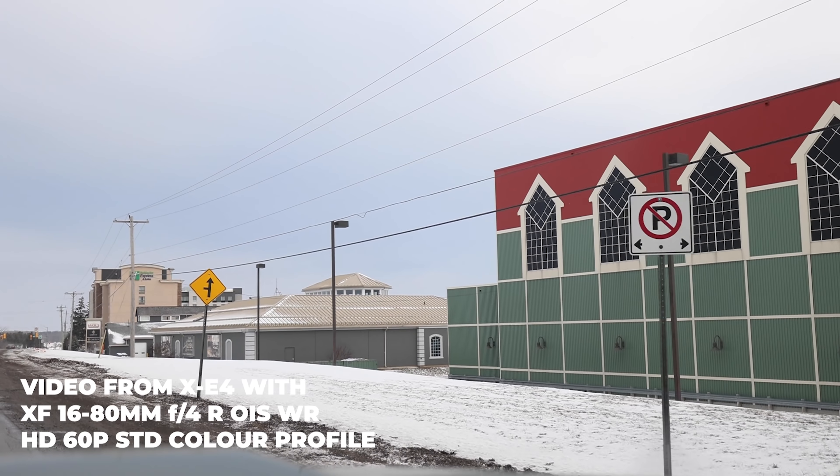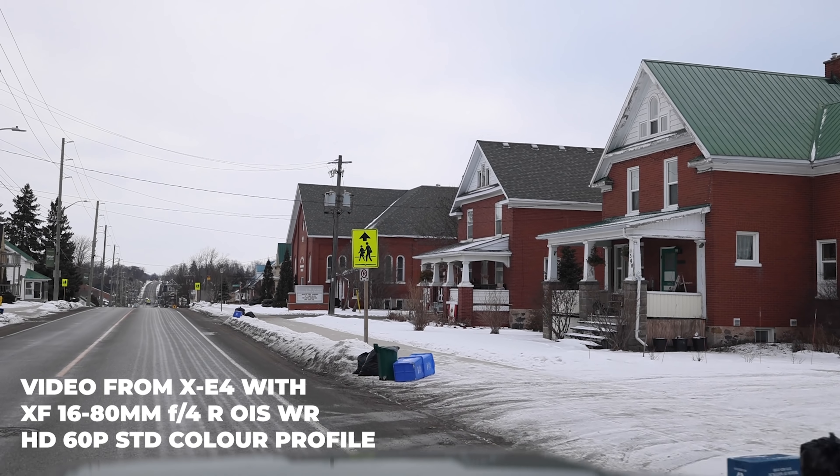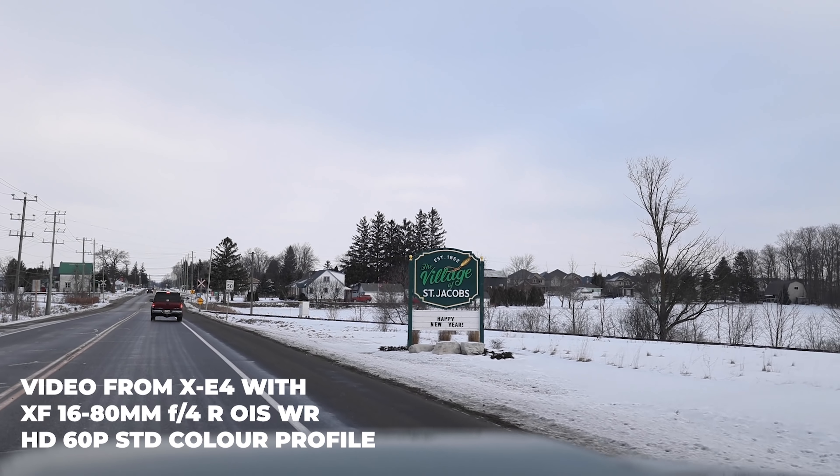The Fujifilm XE4 is a surprisingly lightweight and compact camera body that gives you access to all 37-plus of the Fujifilm X mount lenses. A lot of the Fujifilm primes are also very small, which balance great on this camera.